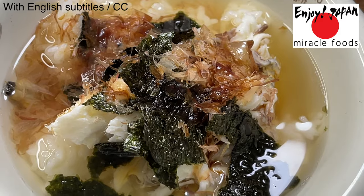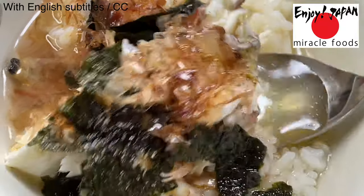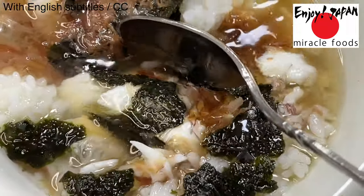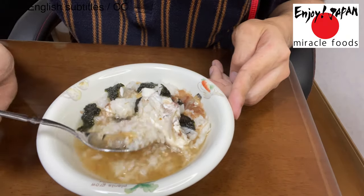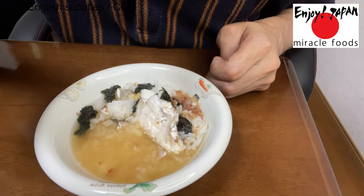It is very tasty! By the way, I'm going to try an arranged recipe: put nori seaweed and dried bonito flakes on hot rice, add hot water, and season with soy sauce — and you'll have ochazuke with sea bream. Most delicious!